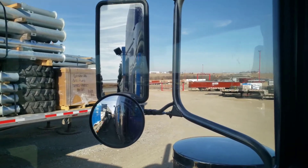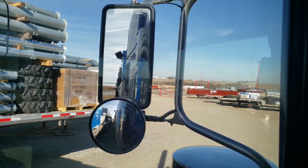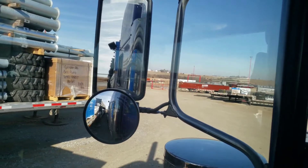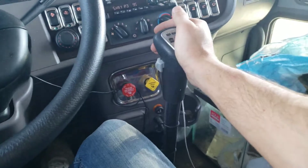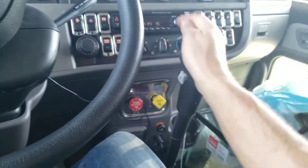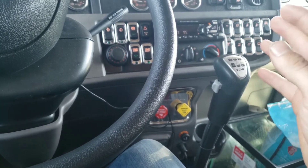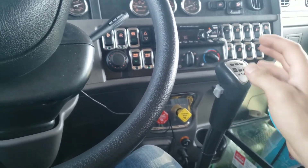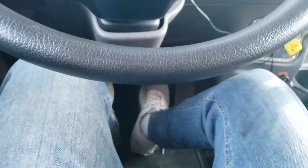On dry van trailers and reefer trailers, sometimes the landing gear will bust right through the floor and total the whole trailer. Anyway, this is a video about the tug test. After you're back underneath, you're gonna want to put it in reverse first, and make sure you do this while the landing gear is up — I made the mistake of doing it after I rolled it up one time.